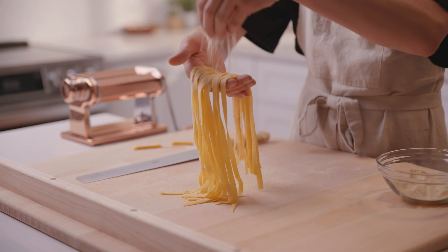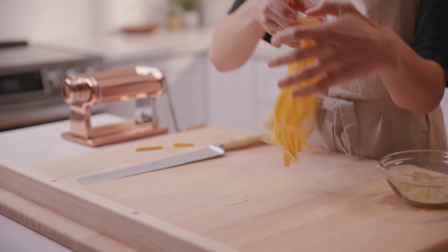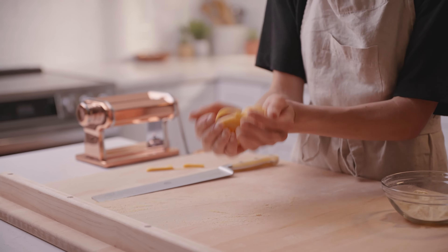This type of flour is ideal when you're making fresh egg pasta and you really want that tender, silky texture. It's not super high in protein — it has about nine grams of protein per serving — which means it's going to produce a really tender, soft dough.